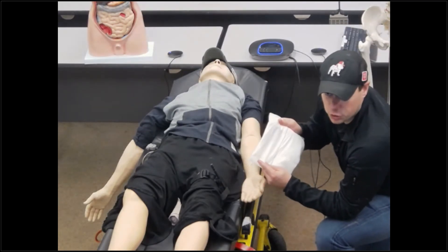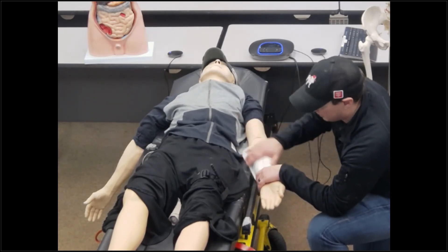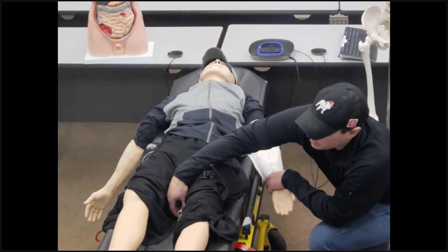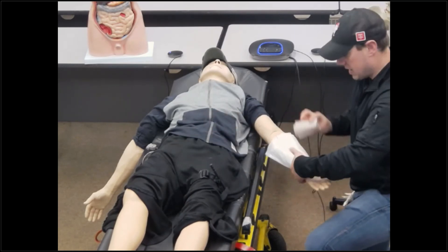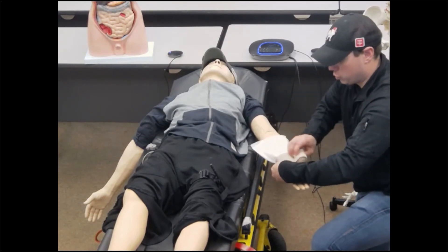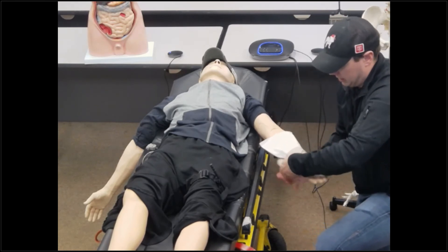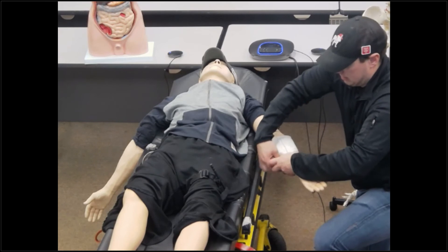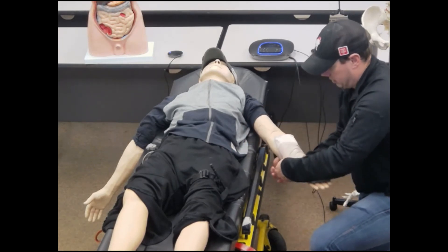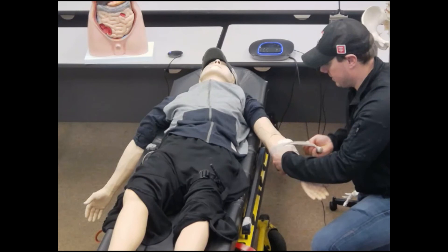I'm going to take my gauze dressings and place them up and down the patient's arm, entirely covering that bleed. I'm going to start applying direct pressure. Once I think I've got bleeding controlled, I'm going to take my ACE bandage and roll down twice. Now, every time I'm over that injury site, I'm going to twist. Those twists are directing all of the pressure on top of that wound, and it's also starting to tent the skin together.